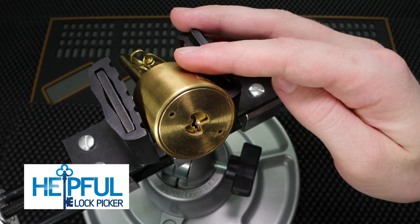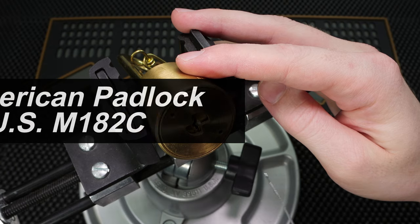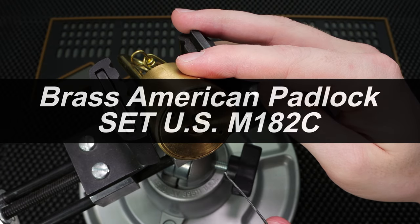Hey guys, how's it going? The Selfful Lock Picker here. And the video I have for you today is going to be me picking this very beautiful brass American round bodied padlock.